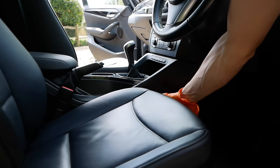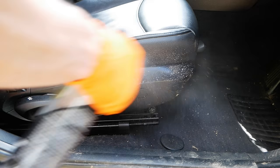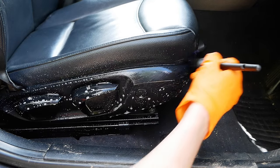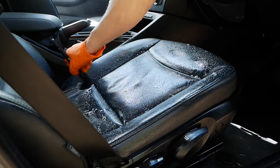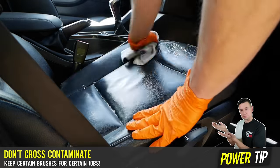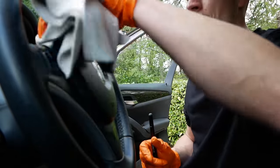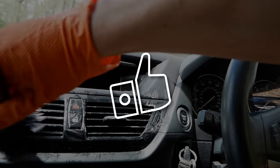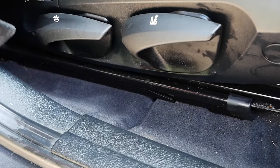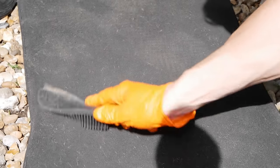With the seats taken care of and pushed back I'm ready to tackle the driver's section. I'm using the Poundland brushes on the pedals just in case I've trodden in something earlier. Think about how many times you tread in things like dog poo or walk in public toilets with loads of germs — if those brushes were then used on the steering wheel you'd essentially be putting those germs back onto your hands. For the carpets, sometimes you may think you need loads of water but in many cases you can make do with a good fabric spray and a scrub with a brush.